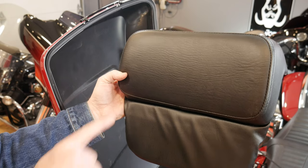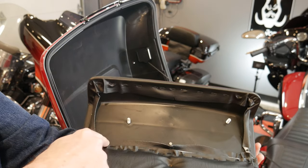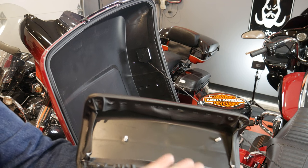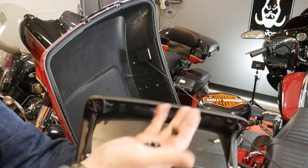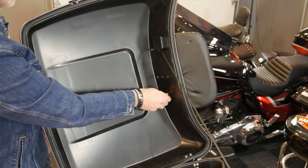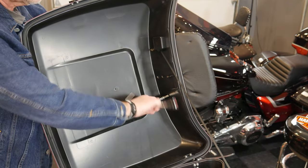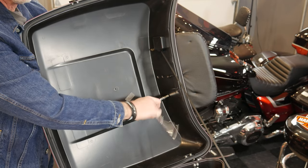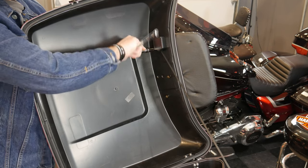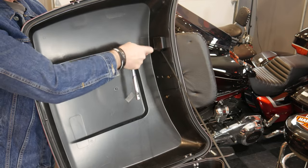The last thing to install is the back pad rest. It has three connecting points and the holes are already pre-drilled in the tour pack — just push those through and put the supplied nuts on to tighten it down. I've gotten all three bolts pushed through the pre-drilled holes. These are 10 millimeters, so use a socket to tighten them up. Don't over-tighten — just get them snug and that should do the trick.